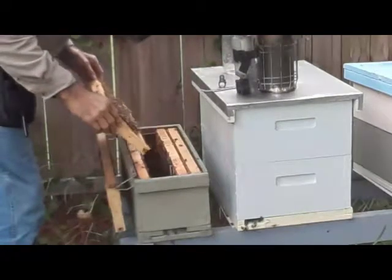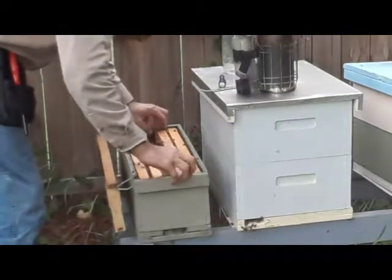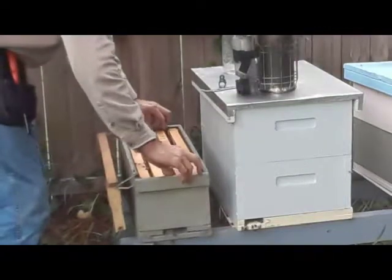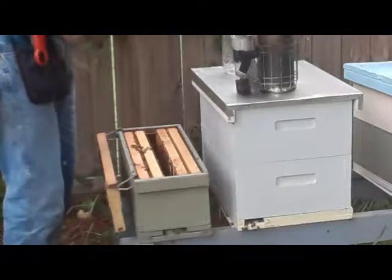There's nothing here suitable for what I want to do, so what I'll do is take one of these frames out, go to the hive next door, find a frame with young natural comb we can make cuts on, and stick it in this box.